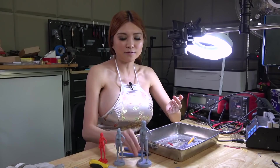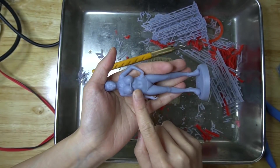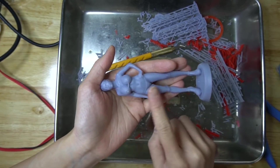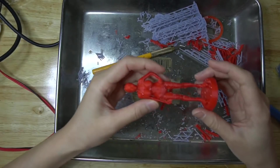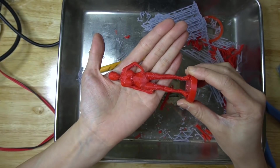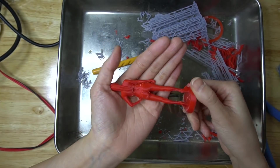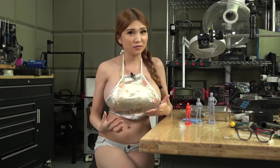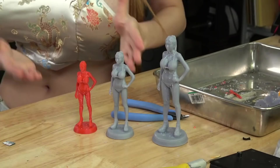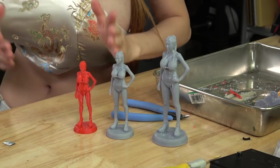The other one - same thing from the back, and the front is super smooth because there was no support. Again, removing support is a problem. The other one I printed on the Ender-3 - I think the layer height is 0.1mm. This is a tough call. The problem is I'm awful at support removal and I ended up really butchering these models. Screwing up the scale of the prints didn't help any.